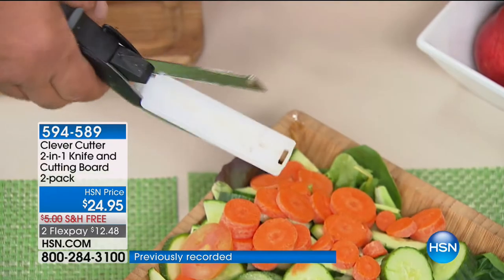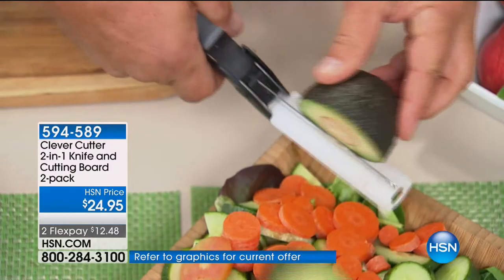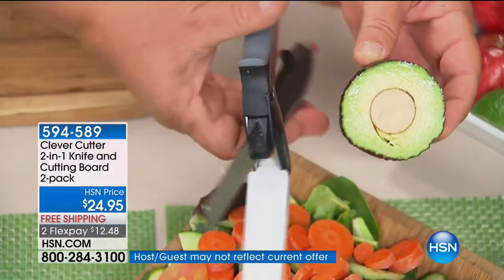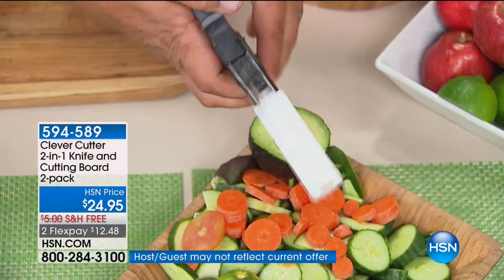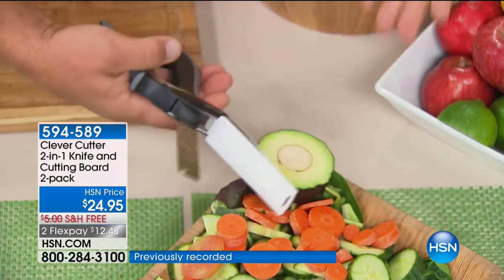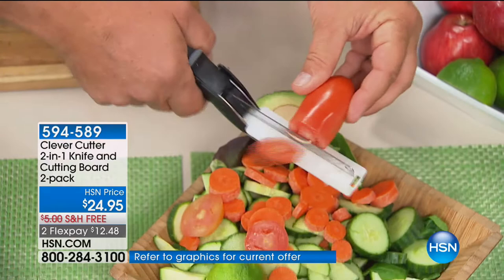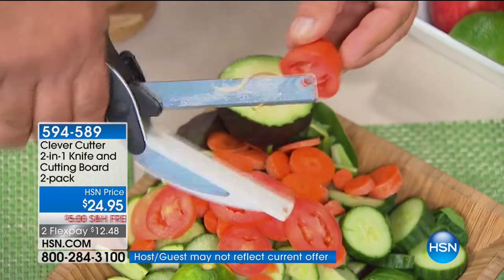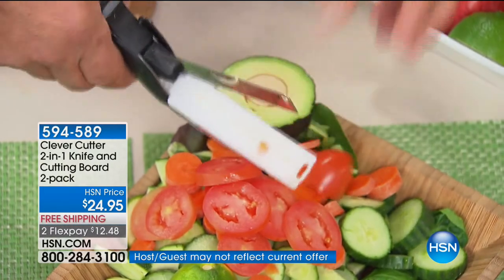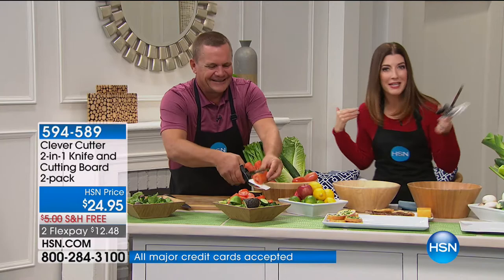If you want to slice a lime or a lemon in half, or slice an avocado, look at that — it goes right through the seed. Because you have that dual-hinged design, you don't have to worry about whether you're right-handed, left-handed, over-handed, or under-handed. With Clever Cutter, it does the work for you with that razor-sharp German stainless steel blade and attached cutting board. And now I have an excuse for all those trips to the emergency room — it was just the knives.